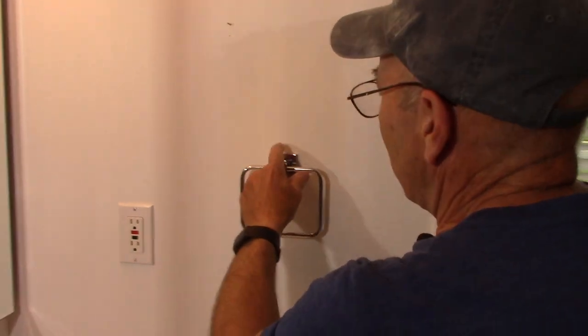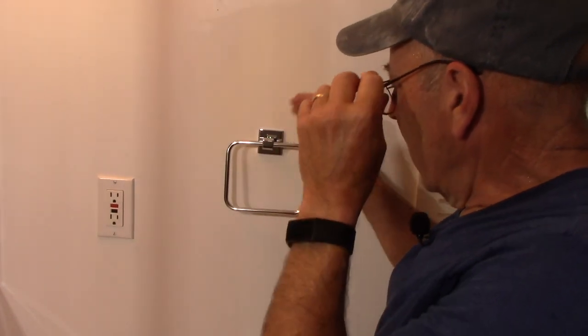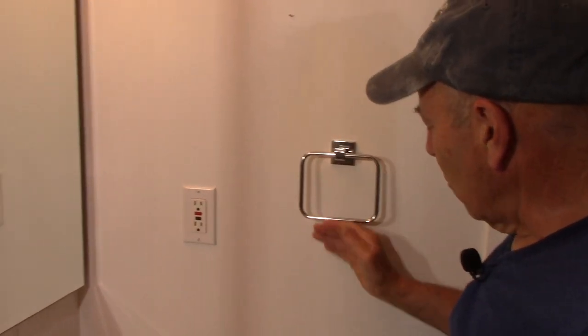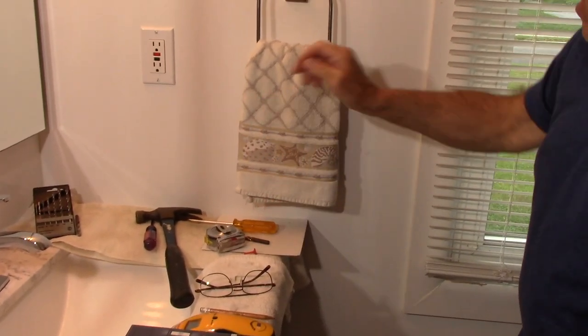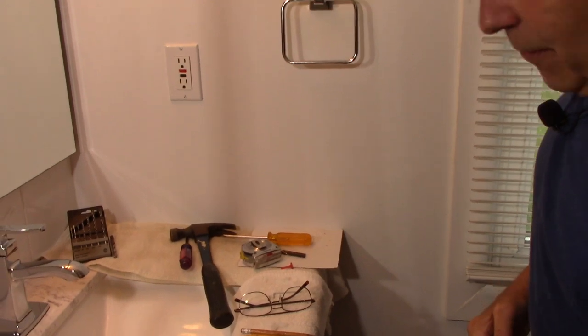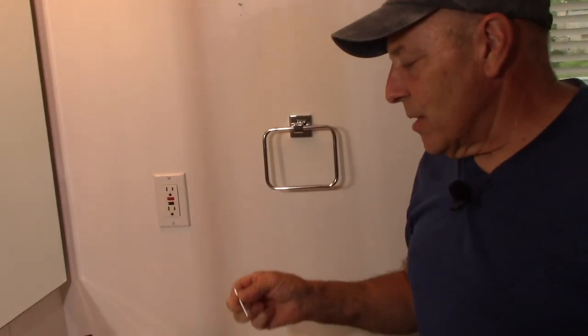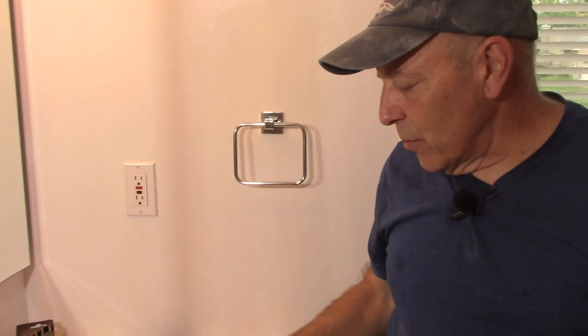The towel rack is on. Don't tighten it too tight or you'll strip it out — it's soft metal. Put a hand towel on and check the location; there's plenty of clearance between the sink and where the towel hangs. Make sure you don't over-tighten it, and make sure your allen key is pushed all the way into the small lock pin. That's it, this job is done. Thanks for watching and I'll see you on the next one.